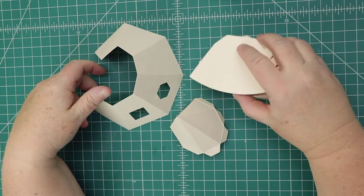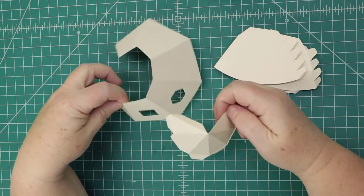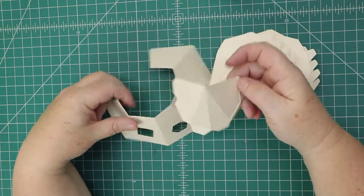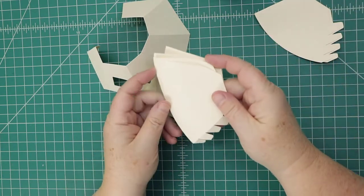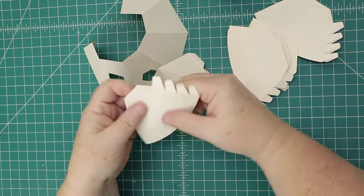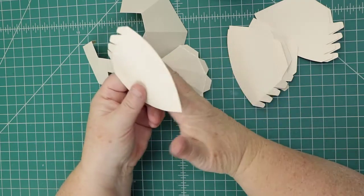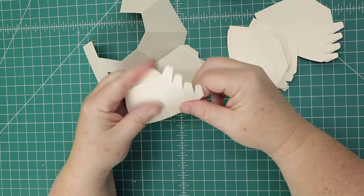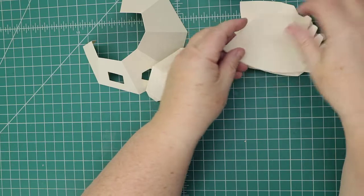These are the pieces to the hat. Here are the brim pieces, we have the top, and these are the actual bottom of the side. Before we put this together, you'll want to curl the pieces a little bit — gently round them on the edge of your table to give them a little curve. We want to do that for all the pieces before putting it together.